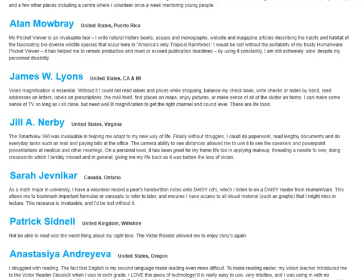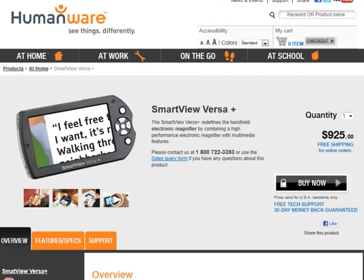There are also handheld magnifiers, such as the SmartView Versa Plus, which is easier to transport. Although the screen is much smaller, this version is more practical for students who need a magnifier on the go or are carrying it to school every day.